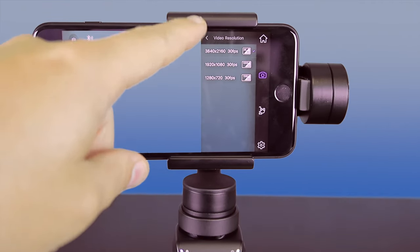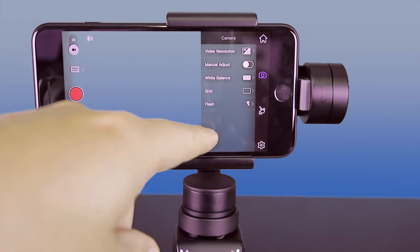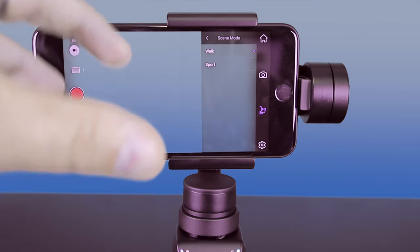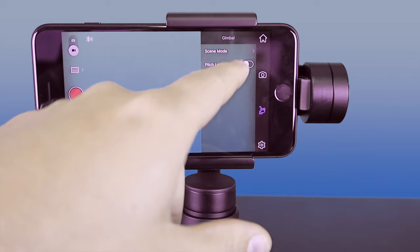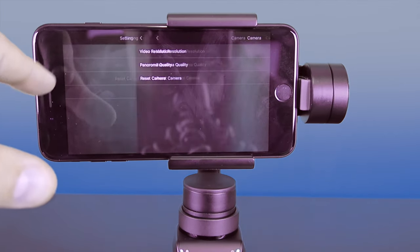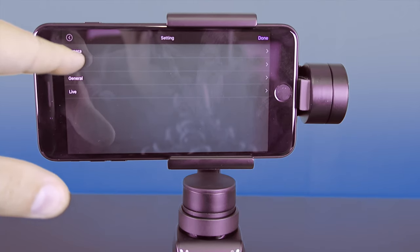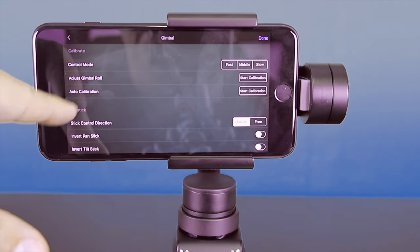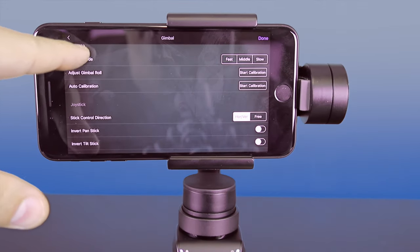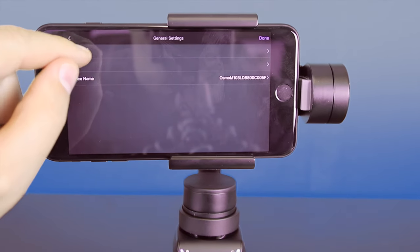Your camera settings let you change your video resolution, which depends on which phone you're using. Manual adjustment is available if you want to do some manual adjustments. You can turn your grids on and off. There's a C-mode to control whether you're walking or running. You can also lock the pitch, which is convenient if you don't want to swing it around too much. Basic settings include resolution, panorama quality, and you can reset the camera. Gimbal controls let you customize how you want it to control the gimbal, and you can invert the controls — like flight controls — and see different firmware versions.